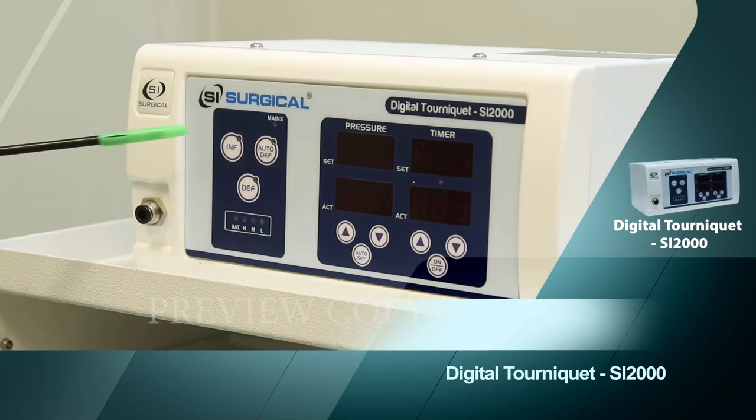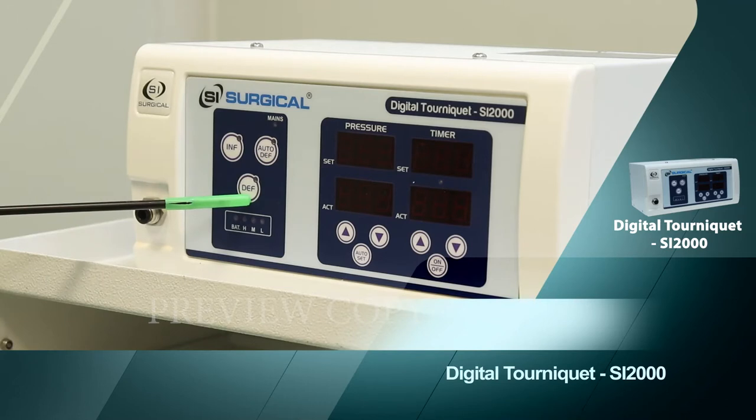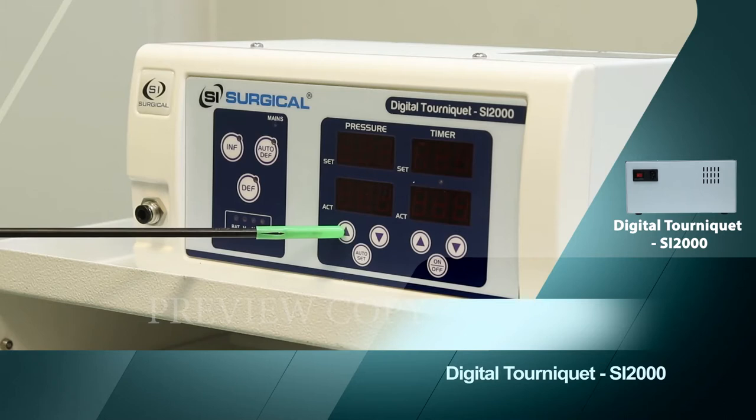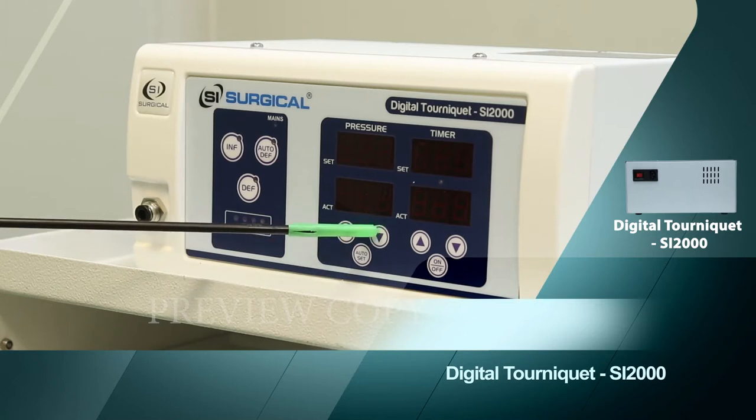This is the inflate button, the auto deflate button, and the battery indicator. These are the pressure up, pressure down, and auto set button.